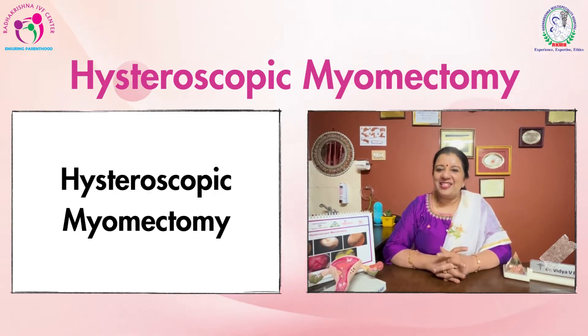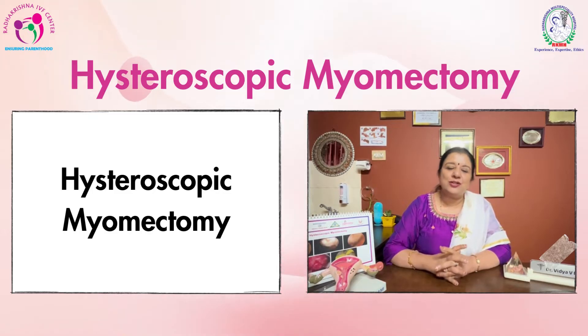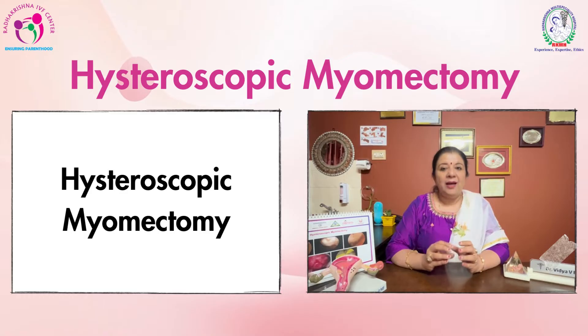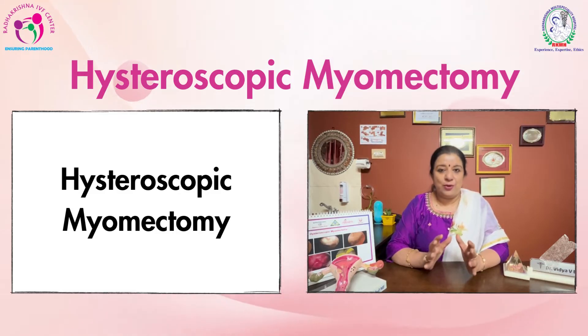Hi, welcome to Radhakrishna Health channel. I am Dr. Vidya Bhatt talking to you about hysteroscopic myomectomy. Now what is hysteroscopic myomectomy? It is when the myoma is sitting inside the uterine cavity. When it is inside the uterus and we do it hysteroscopically, we call it hysteroscopic myomectomy.